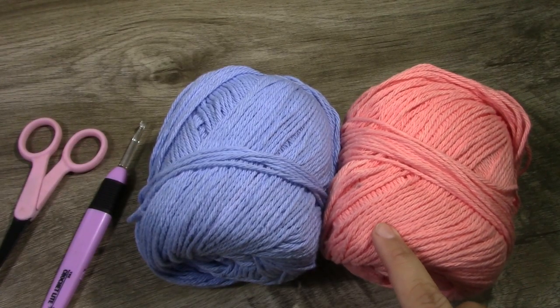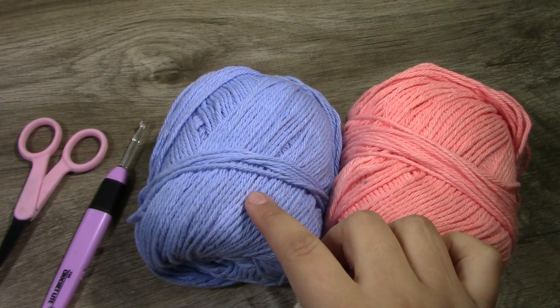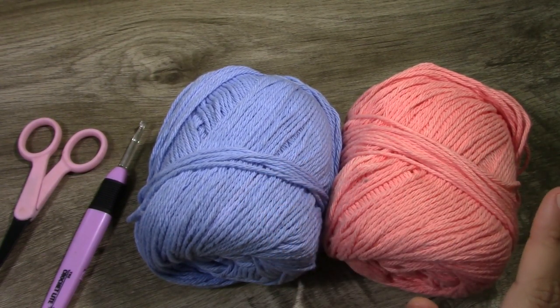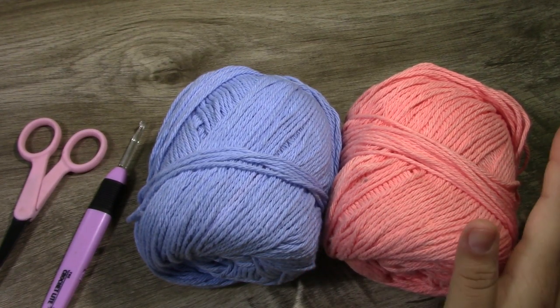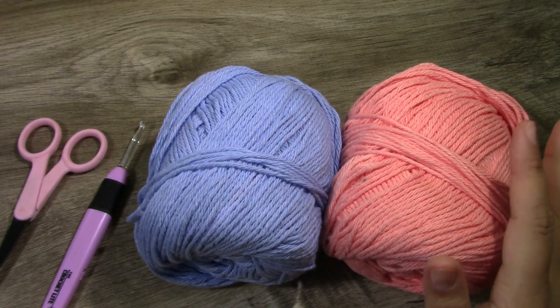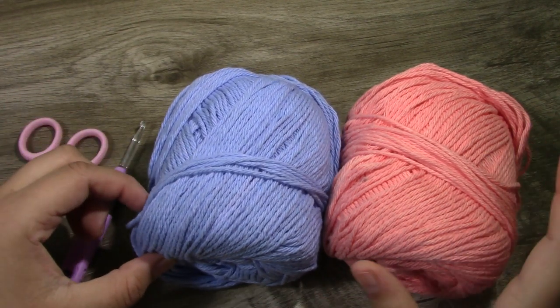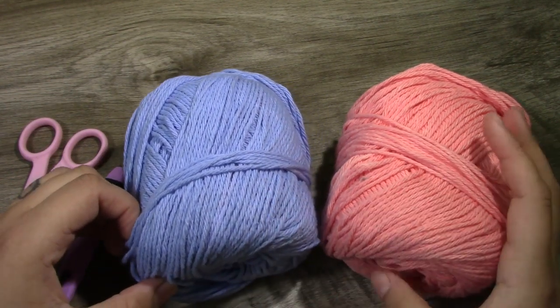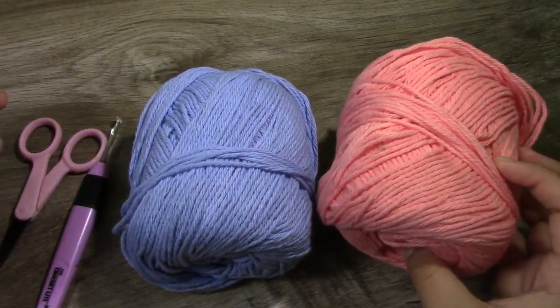Today I am going to be using a number 4 cotton yarn. This is by Lily and Cream — I'm not sure what the colors are called, I will have it in the description box below. You can use any color you would like, and you can definitely switch on and off different colors throughout today's video.